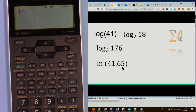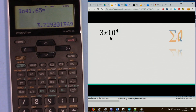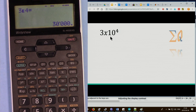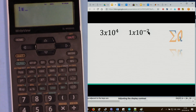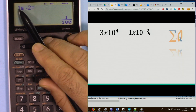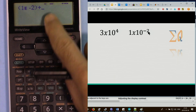For natural logarithm, press ln and enter 41.65 to get the result. To enter 3 times 10 to the power 4, use the EXP button — press 3, then EXP, then 4. EXP replaces pressing times, 10, and the power key. For 1 times 10 to the power of minus 2, press 1, EXP, then the special minus and 2. If there is a calculation after it, put everything inside parentheses.